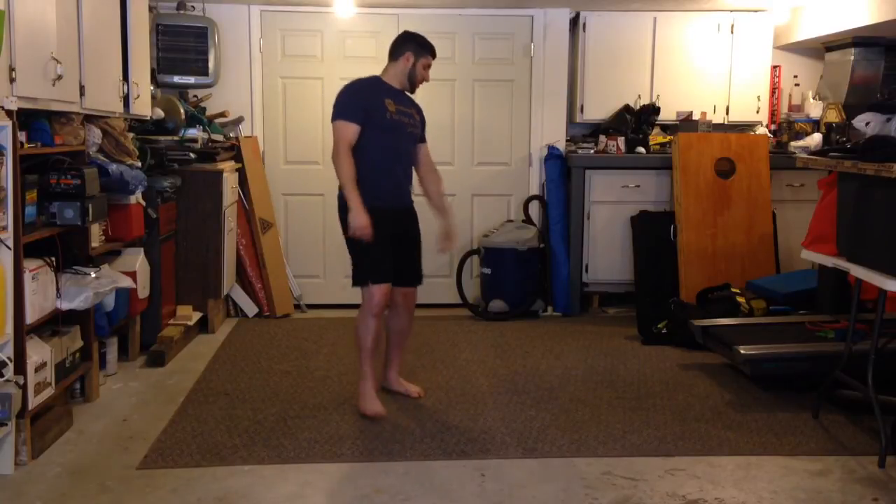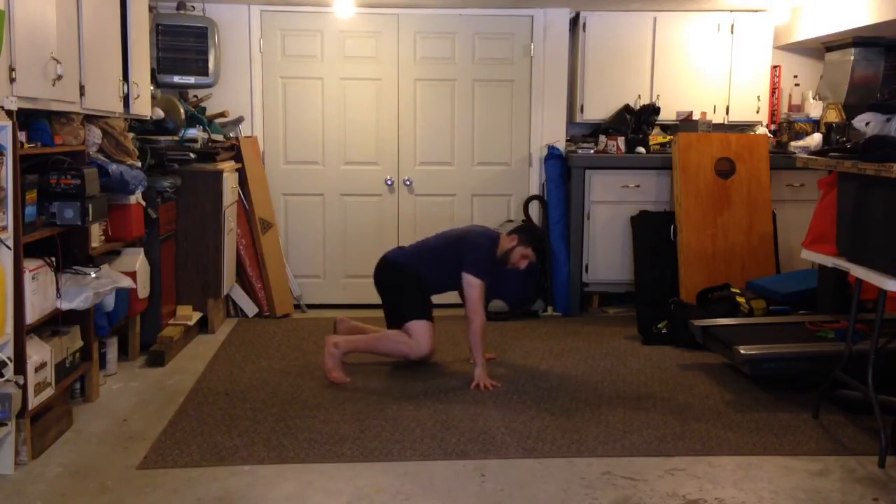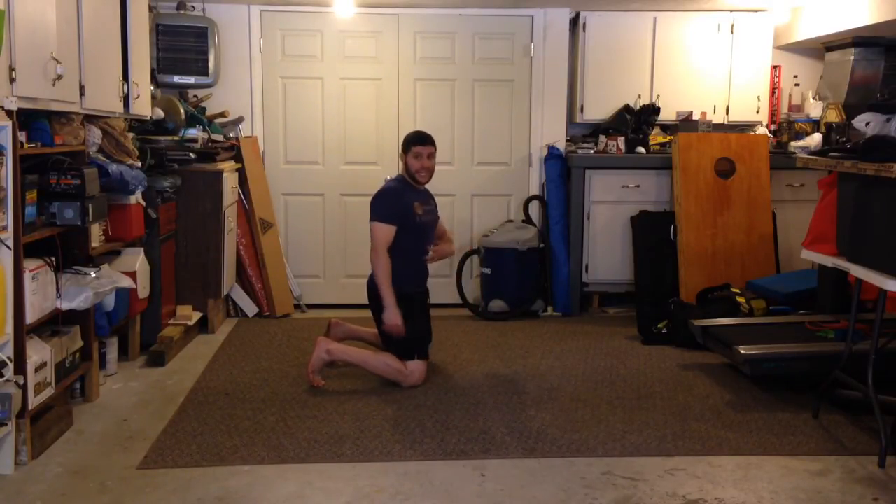Matt with Mobility 101 and we're going to go over push-up hold with alternating shoulder taps. This is another good one where you have to kind of hone in on your breathing, engage your core and take your time with it.